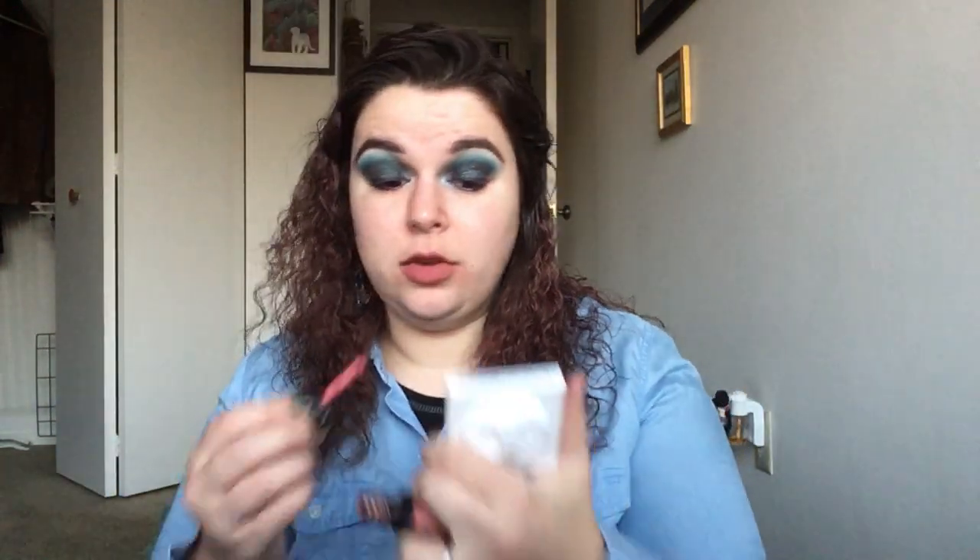Ooh, NARS lip gloss in Orgasm. I kept Priscilla — that's the other NARS lip gloss I own. I've apparently taken the stopper out of this one. This is definitely something I featured in a project pan at one point, and the issue is I featured things in a project pan that I don't like. I just wanted to use up everything I own and I'm over that now — I think that shows some growth. That just doesn't do anything — I don't want that, that's a no.